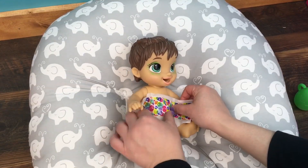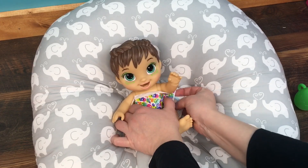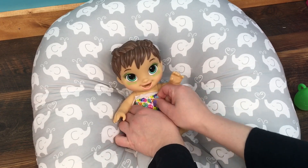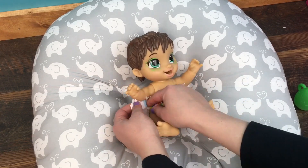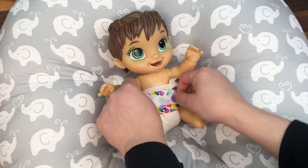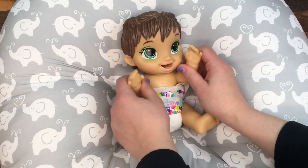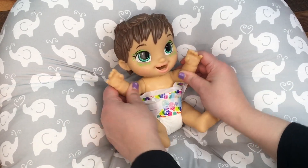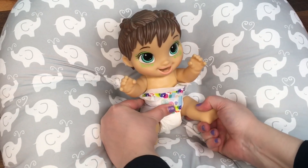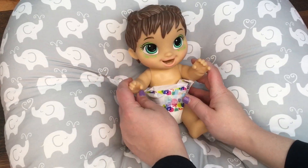Okay guys, we're back and I'm putting a diaper on her. These diapers are really big on her — they come all the way up her chest, but that's okay. She is really cute though. Her arms look like they move in and out and also up and down, which is really cool. And her legs I think do the same thing, so that is really awesome.